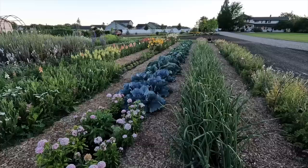Hey guys, how's it going? Today we're going to be doing a little bit of work out here in the cut flower garden. We're going to be harvesting, planting possibly, pulling some ranunculus corms that are spent, and weeding, mostly. Here's a look at what's going on.